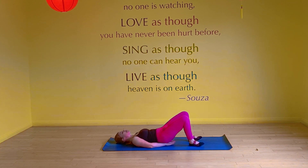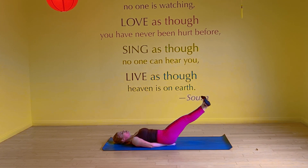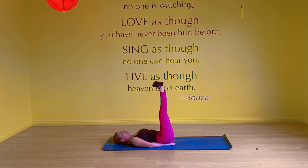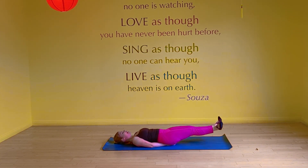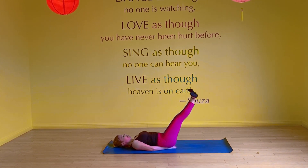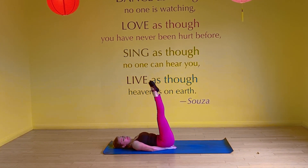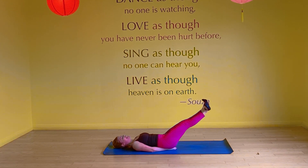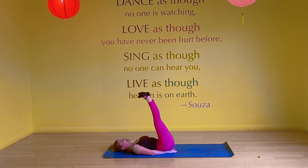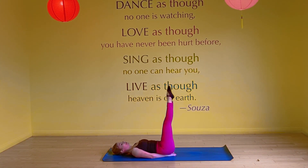Hands go under the tailbone. Relax the neck, legs go up — you're in first position. Inhale through the nose, lower the legs. Exhale through the mouth, come on up. You want to add the flex and point — it's good to articulate through the feet. Inhale to lower, point the toes, no arching. Exhale to come up. Two more. Inhale. Nice deep exhale to come up. Last one. Inhale. Exhale.